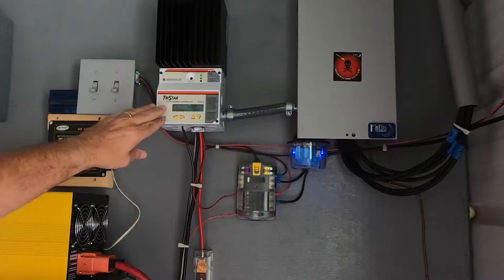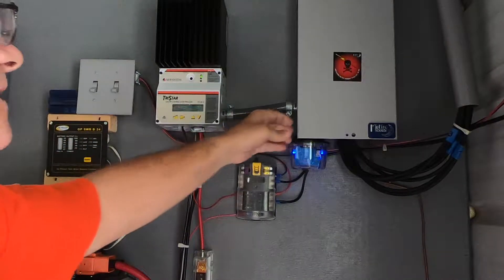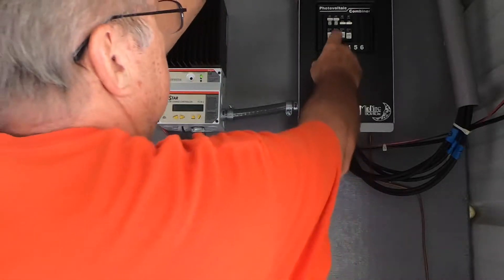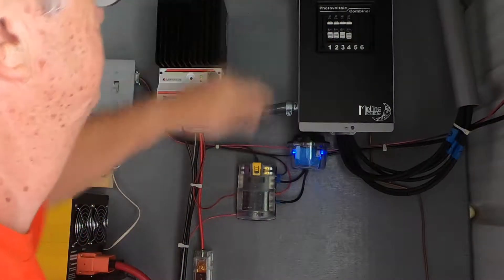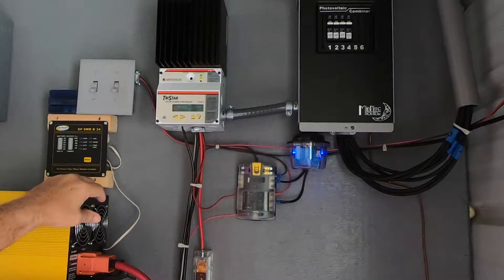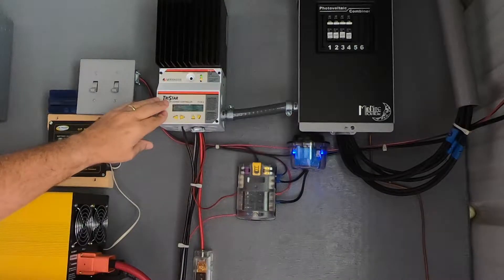Whenever I'm into the solar controller for any maintenance, I always like to turn off my solar array first. I'm going to trip the breakers, which is going to stop the current coming in from the solar array.